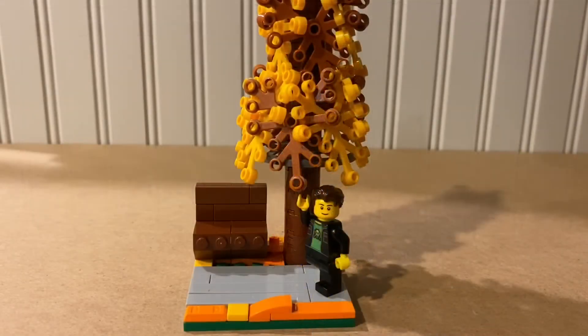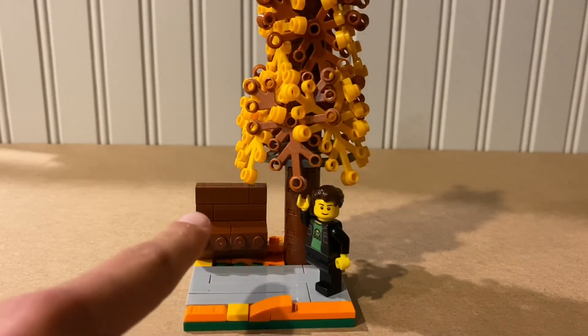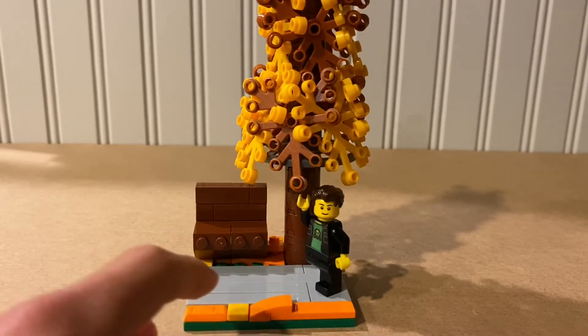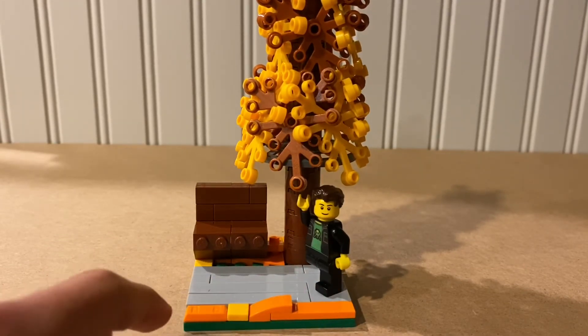At the bottom of the MOC we have a little pathway and a bench, which is pretty cool, and we have all these orange decorations which are kind of supposed to resemble the leaves, and I think that's pretty cool.